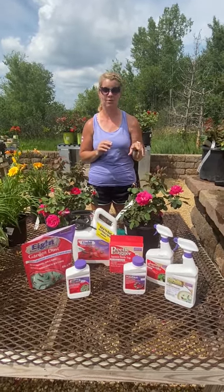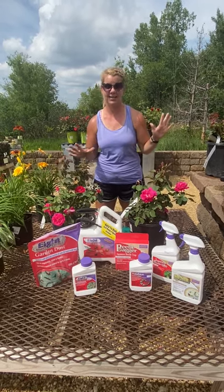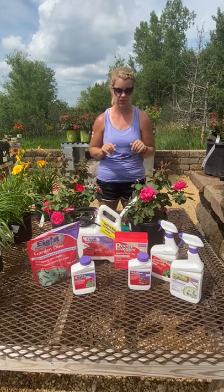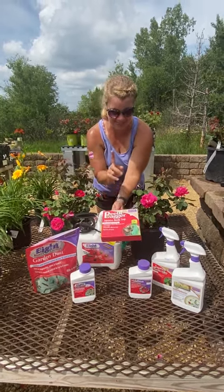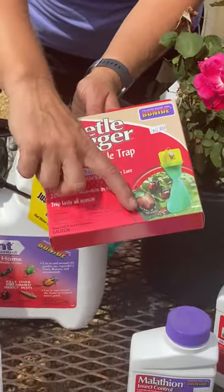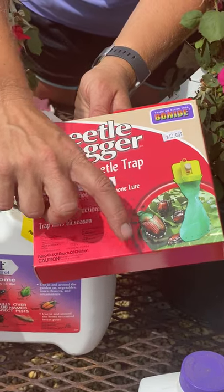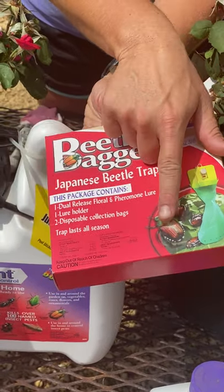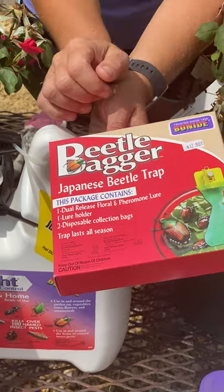I do have a few rose shafers, hopefully we can find them, and a rose beetle, but we have not seen any Japanese beetles — thank goodness. For those that don't know, these are Japanese beetles right here. They have the green metallic head, basically a brown body, but how you can tell if you have Japanese beetles are these white dots right along the side of the body. That's what you can tell.